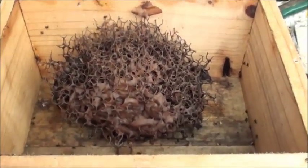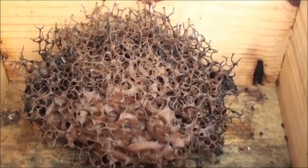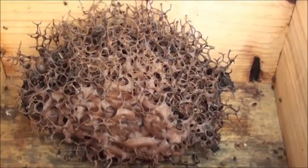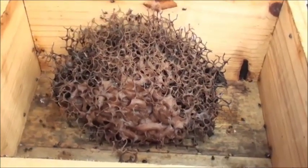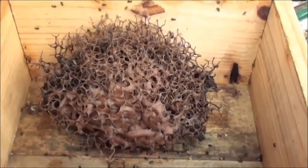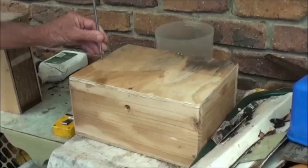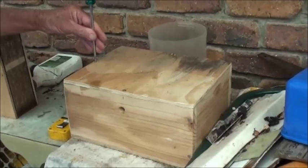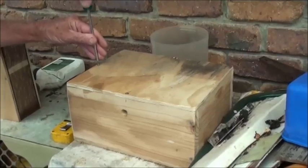So I think we've just got to let it build up and work out when we can split it and make another. It's only been there a couple of weeks. We have to keep an eye on it and make sure the ants can't get to it — ants and spiders. I think you can get about a kilo of honey a year out of them. Anyway, thanks for watching and we'll catch you later. Bye.